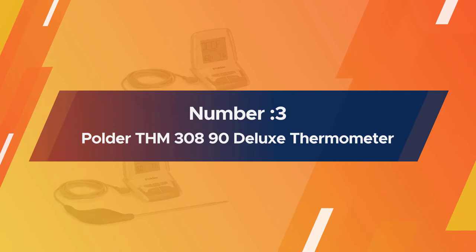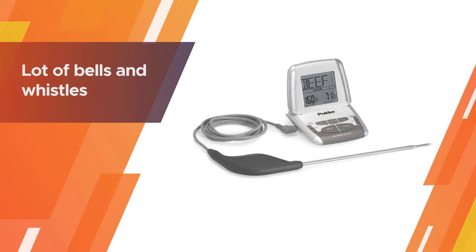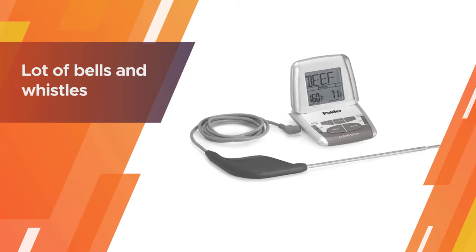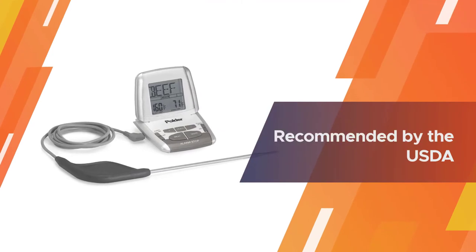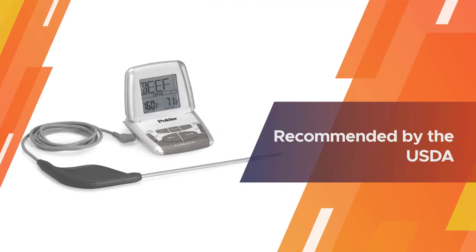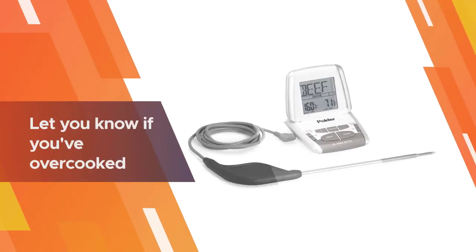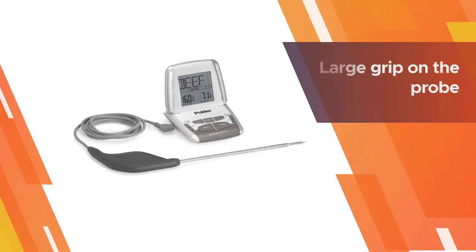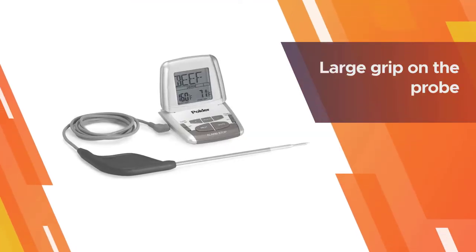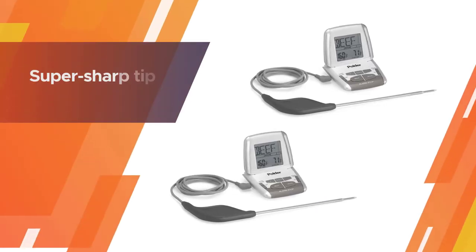Number 3: Polder THM 300 890 Deluxe Thermometer. This meat thermometer has a lot of bells and whistles, and they're all super useful. You can select the meat you're cooking and your desired doneness, then let it do the rest of the work for you. The thermometer will beep when the meat reaches the desired temperature, and once again after you've let it rest for 3 minutes, as recommended by the USDA. It will also let you know if you've overcooked your meat by at least 10 degrees. We like the large grip on the probe and the thin, super sharp tip.